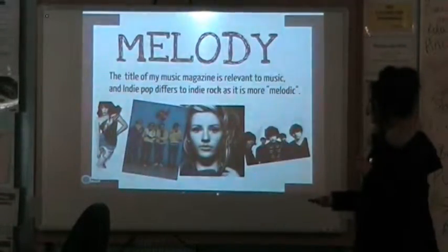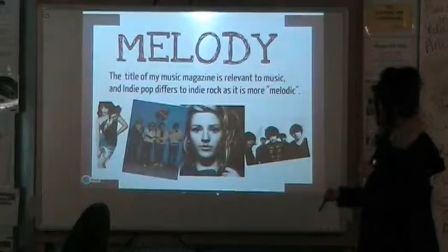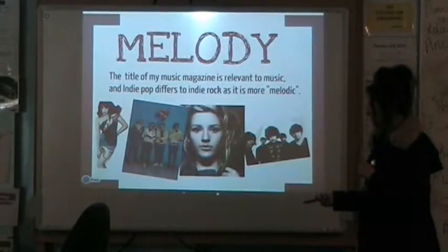It's called Meloder, because it's the ability to move it, and it's in New York, so it's a member of Meloder.